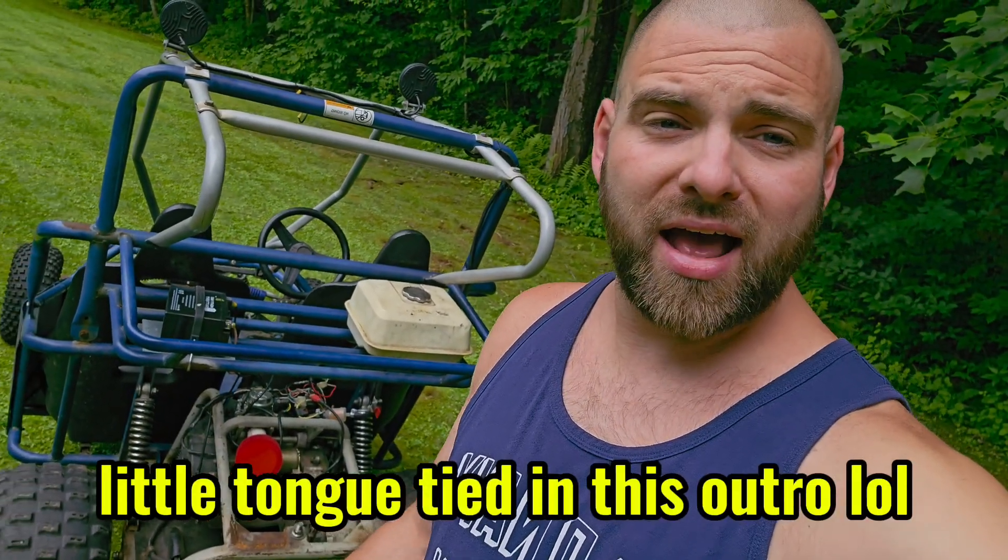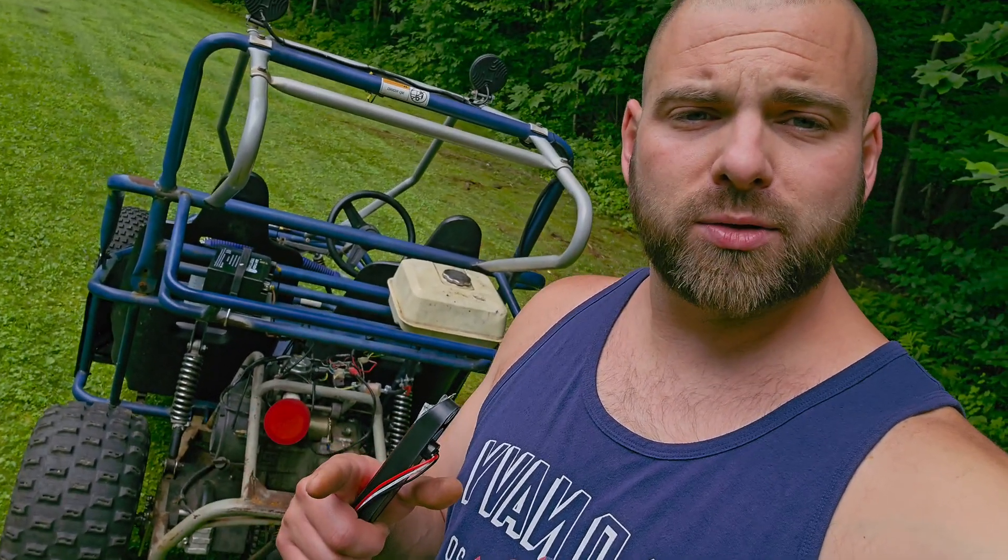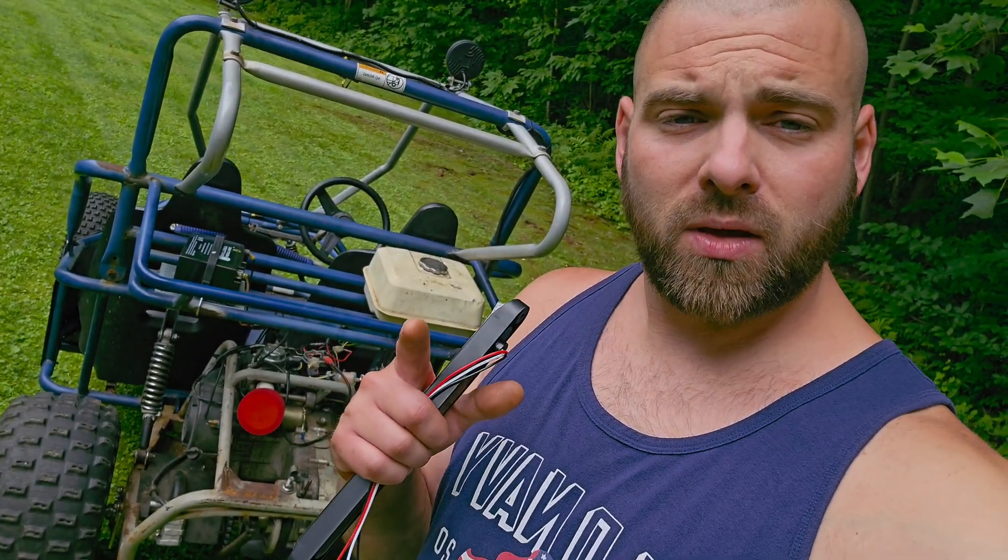That's going to do it for this video, guys. I just wanted to show you that the $100 abandoned go-kart lives! If you want to see more go-kart content, please let us know. I love building and working on these things. Tyler has one too and I'm trying to get the whole 413 Bros family on go-karts so we can rip them around. All the parts I used will be linked in the description below — we'll see you on the next one!